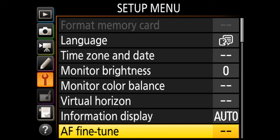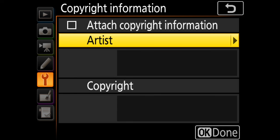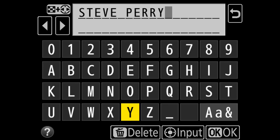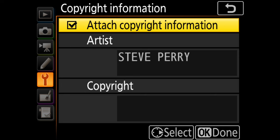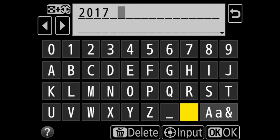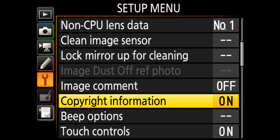Let's continue going through the setup menu. I don't really change most of the stuff here. Oh, copyright information — let's look at that one. I'm going to click that and attach copyright information. I need to put in the artist name — using that term loosely — and thankfully this has a touch screen so entering this is much easier. Then I go to copyright and put in "Copyright 2017 Steve Perry." I always like to embed my copyright information into the EXIF data for all my files as I shoot them.